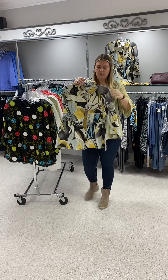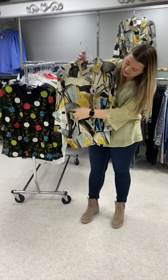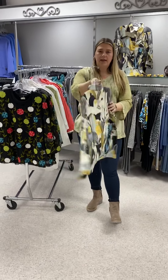Here is this great kind of woven top. I love the neutral colors — the grays and the yellows — and it's got a little cheetah on it. Button-up, priced at $68. I have a small and a medium.